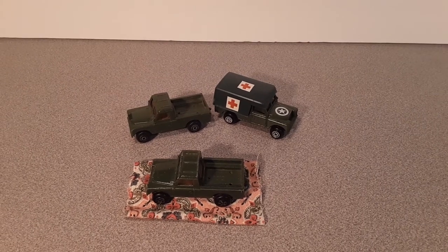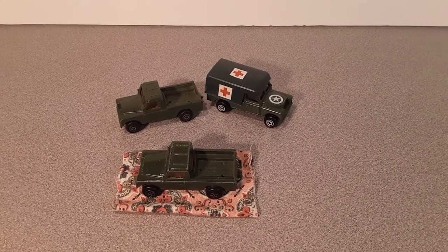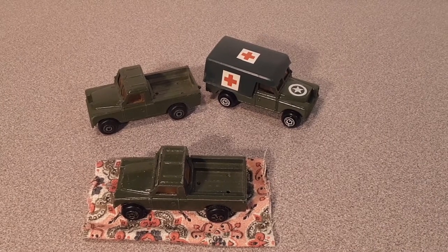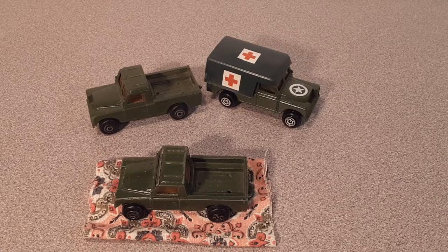Good day! Welcome to Rover Land, this is your friend Dan. Today we're going to be doing a 'What Up Wednesday' — quite the little models I've got here.